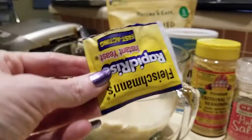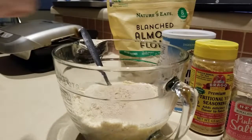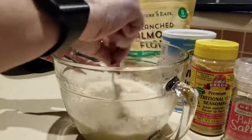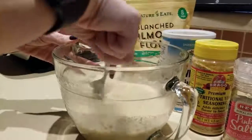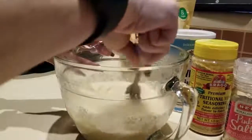What I'm using is Fleischmann's yeast — I got that at Walmart. We're going to mix this a little bit, let it incorporate, then get our blender attachment going.